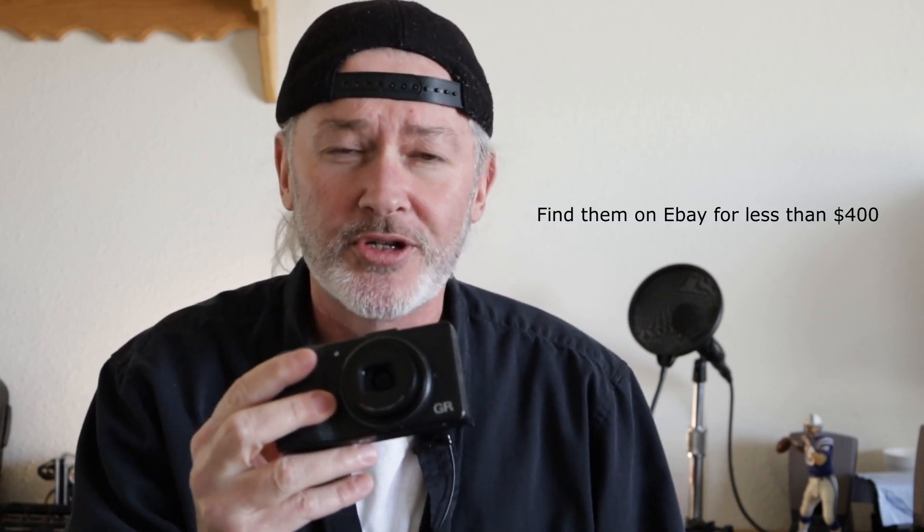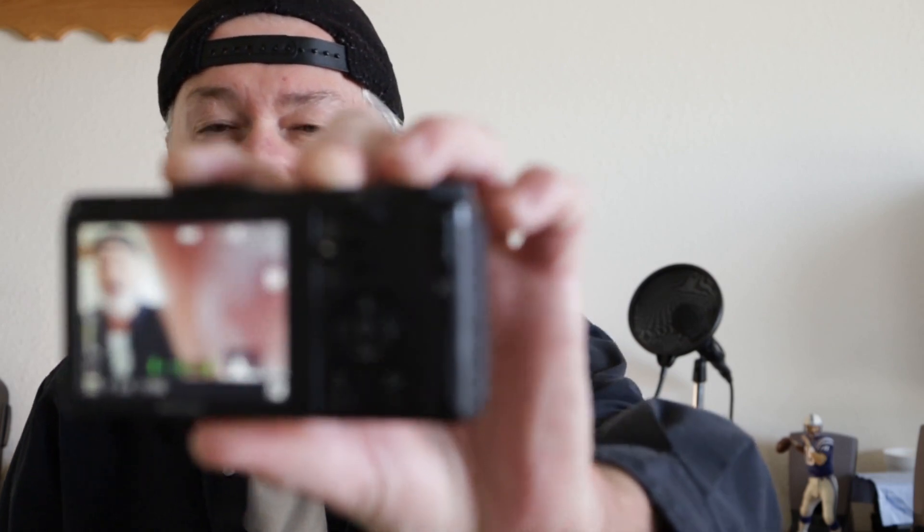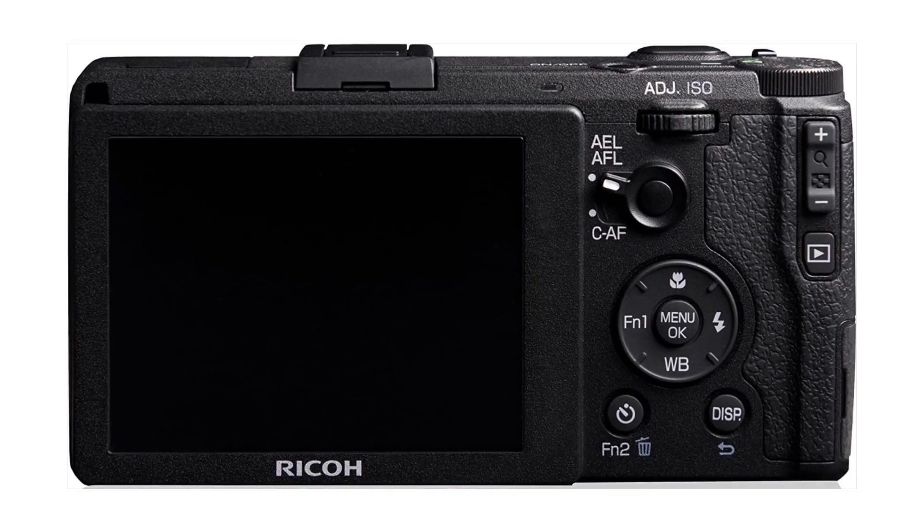Why? Because A, I picked this up for $325 on eBay. No dust on the sensor. And check it out — no crappy plastic wheel on the back. This is what pisses me off about Ricoh. They literally changed something that worked great — the up, down, left, right buttons here. These work great. This is an old used camera and it still works great. You know why? Because there's no crappy plastic wheel on the back. So I sold my Ricoh GR3 and I bought this awesome Ricoh GR.